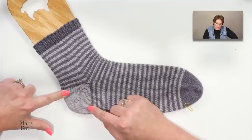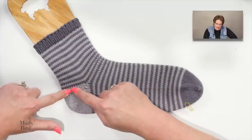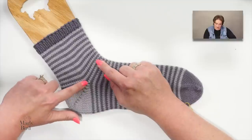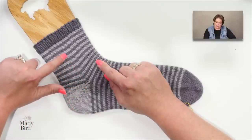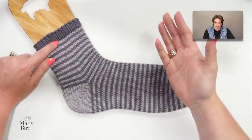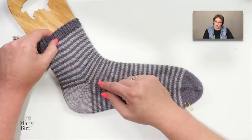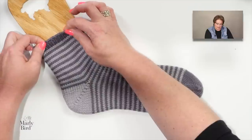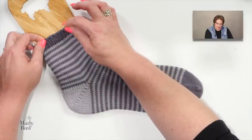The second half of the German short row heel turns the sock so we can go up the leg. After completing the heel, you're back to working full rounds across the instep stitches in stockinette for the leg. Then you work a ribbing and a stretchy bind off — you want a stretchy bind off so you can actually get the sock on your foot.